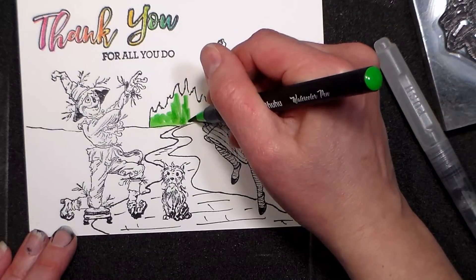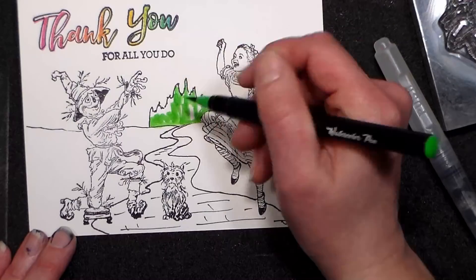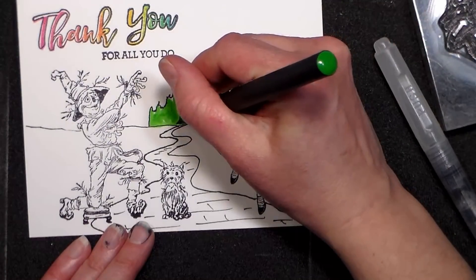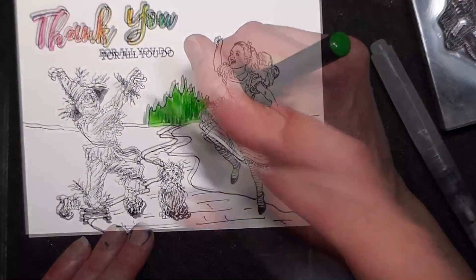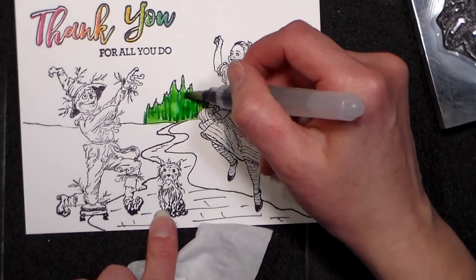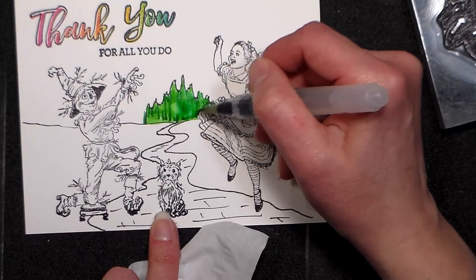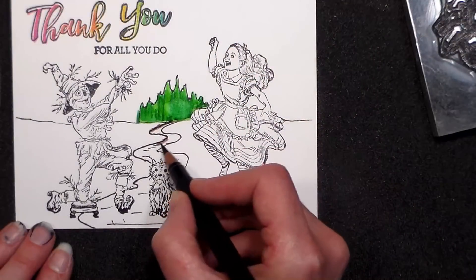The tips on these are about the same as the Arteza real brush pens — they're bigger than the Zig real brush pens, just to give you a little bit of reference. They're also about the same size as the MozArt real brush pens. I have to say I recommend all of those brands — they're all really good. You can look on Amazon and see which one has the best price when you're ready to shop.